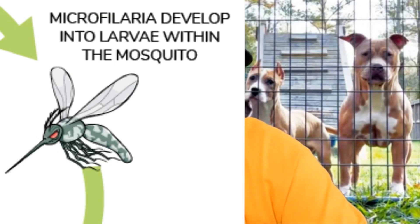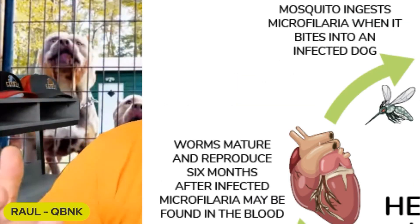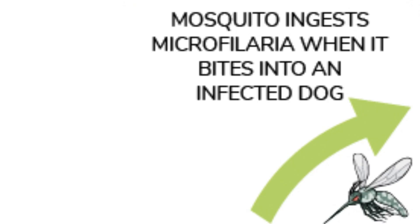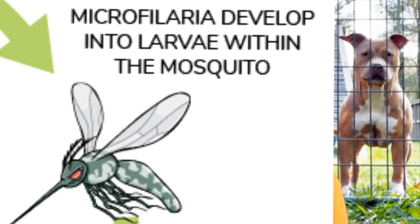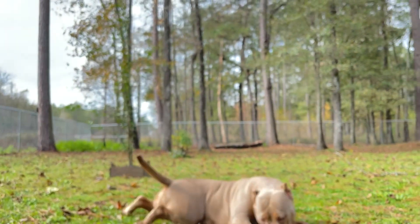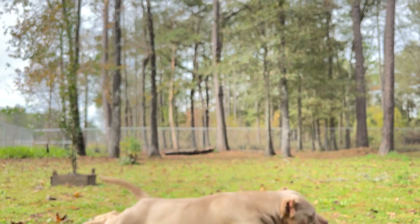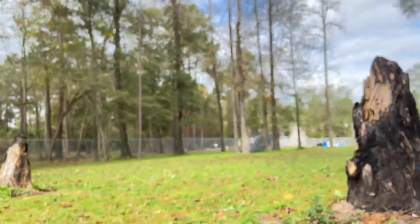A mosquito basically carries the larvae and bites your dog. Six months later, those worms are going to be reproducing. The mosquito shows up again and bites this infected dog. Now the larvae is inside the mosquito, and then it turns around and bites an uninfected dog and makes them infected. The cycle goes all over again. It's really important to deworm your dogs on schedule.